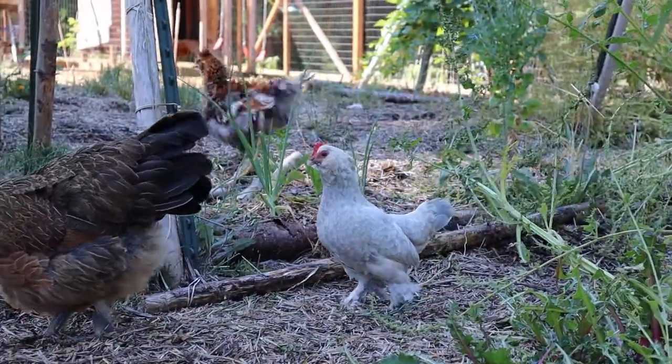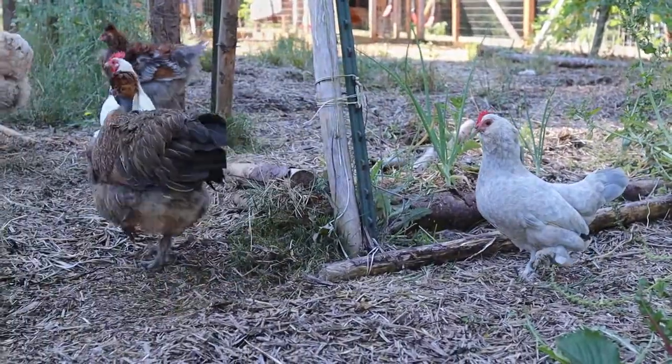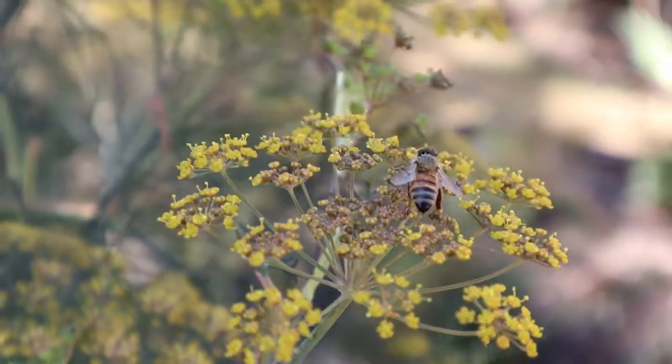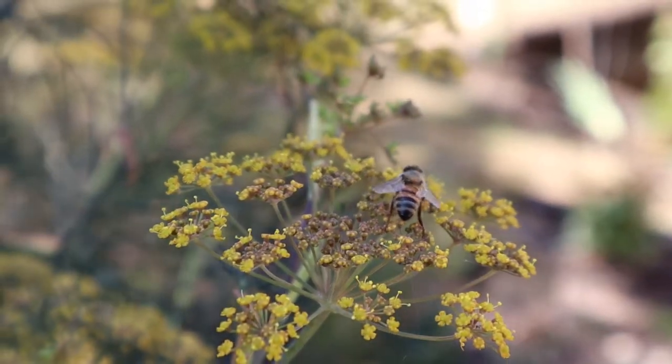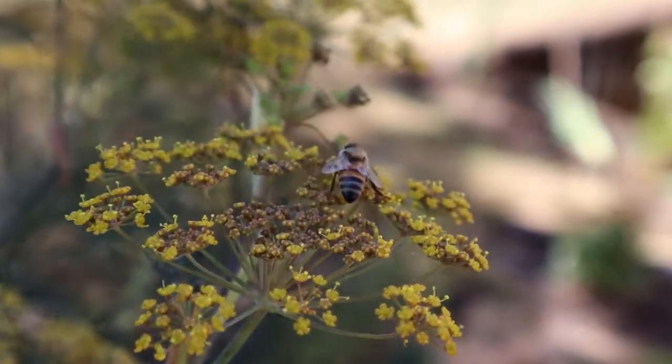I nearly got footage of the pilot holes being drilled and the nails going in, until a certain little person decided that I was needed elsewhere immediately.